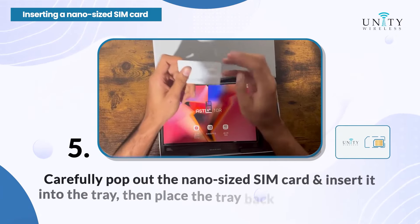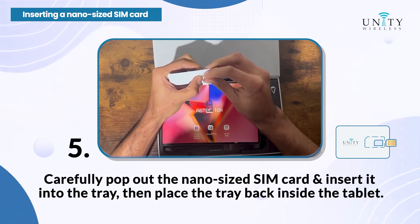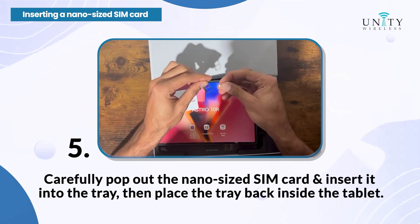Step 5: Carefully pop out the nano-sized SIM card and insert it into the tray. Then place the tray back inside the tablet.